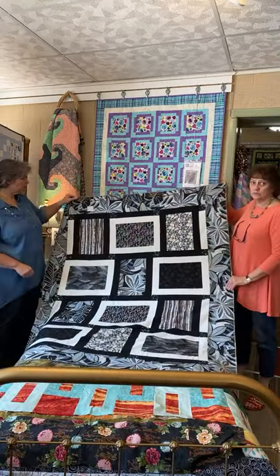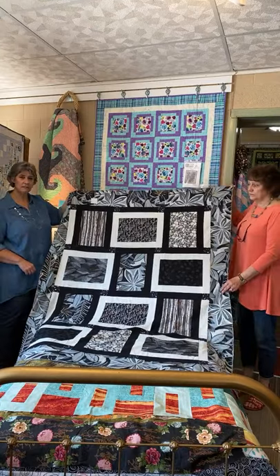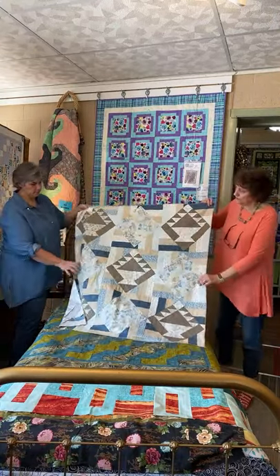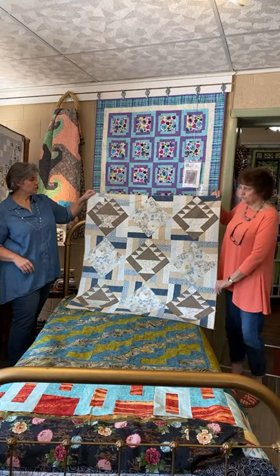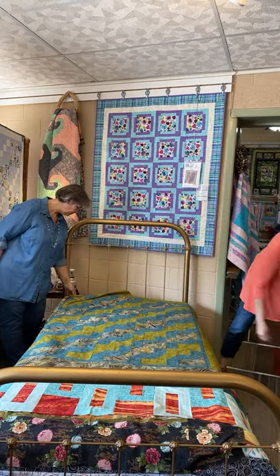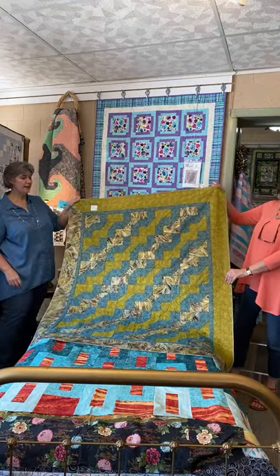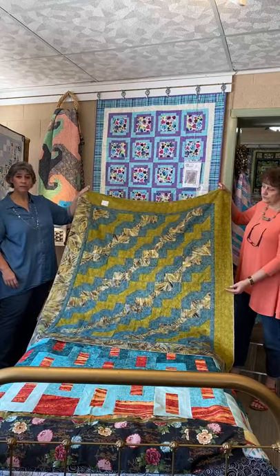Number three is called Rocks and Leaves. It is 54 by 68, number three. This is a small little wall hanging called Baskets, 42 by 42, number four. Green Teal Metallic — so again, this is a metallic. It's 48 by 54, and it's number five.